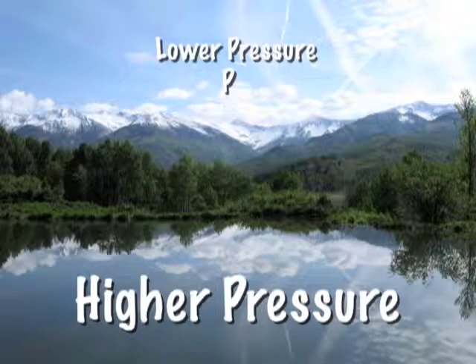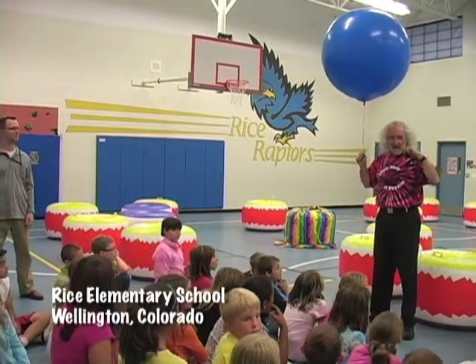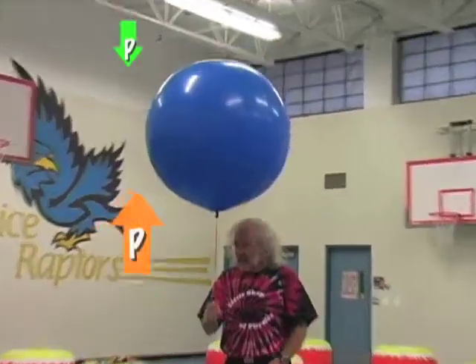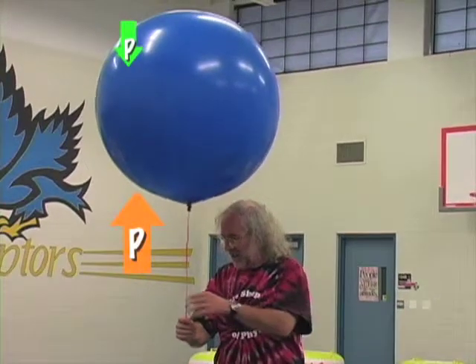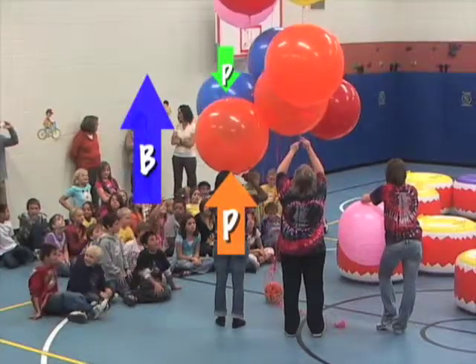Pressure goes down as you go higher up, so in the gym at Rice Elementary School, the pressure is higher near the floor than near the roof. If you fill up a balloon, there will be more pressure, and thus more force, on the bottom of the balloon than on the top. This force, which we call the buoyant force, works on any balloon.